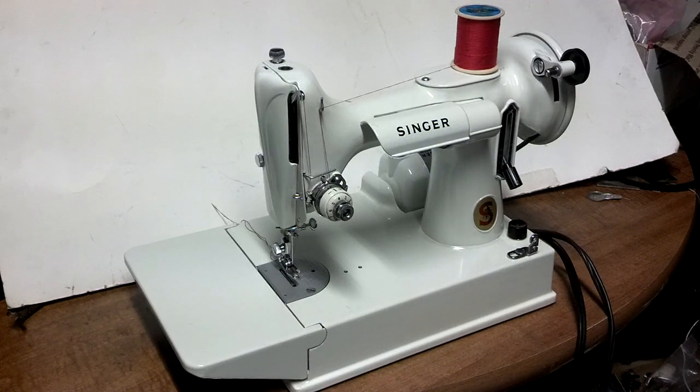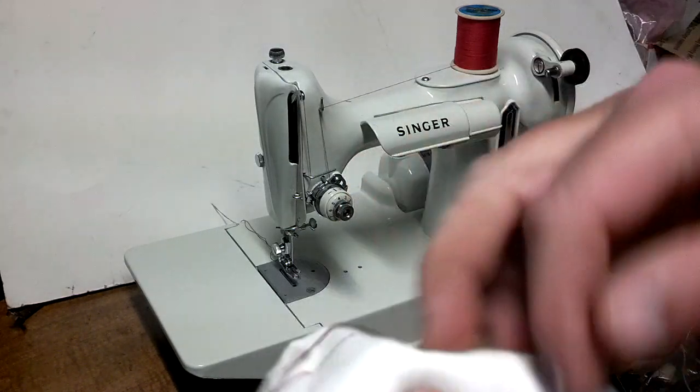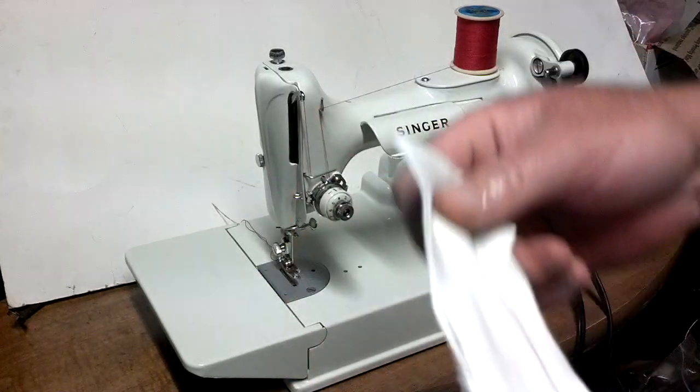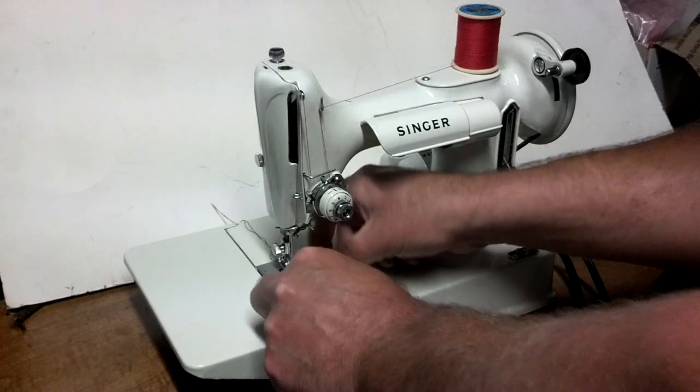I've got a 1964 Singer 221K — it's the white version. Serial number is EV979591. Just got a couple layers of cotton to show you machine stitches. It was already stitched once for a photo used in the ad.